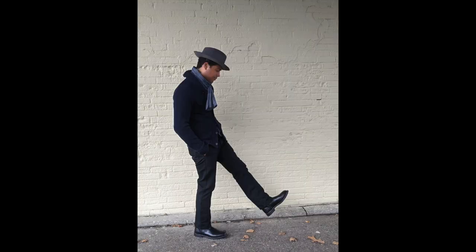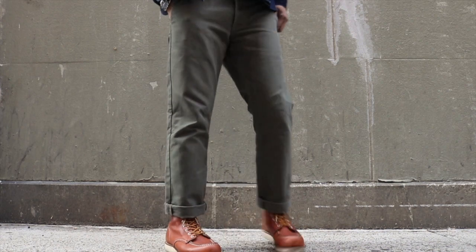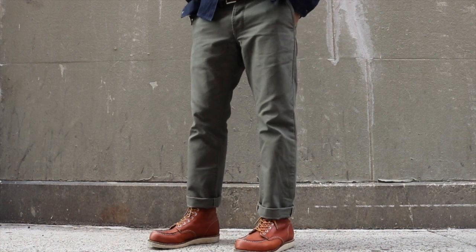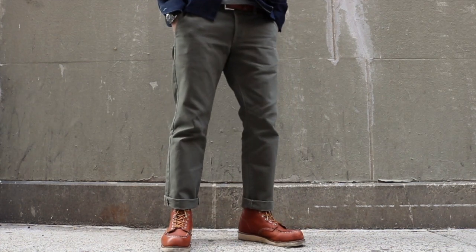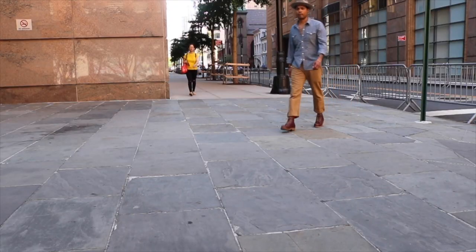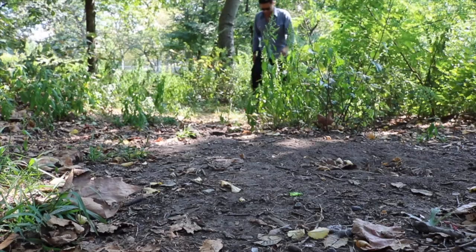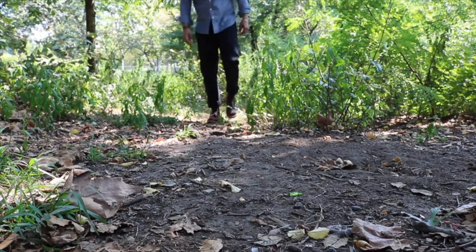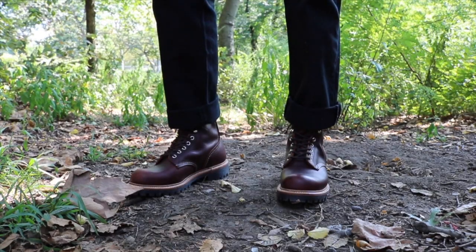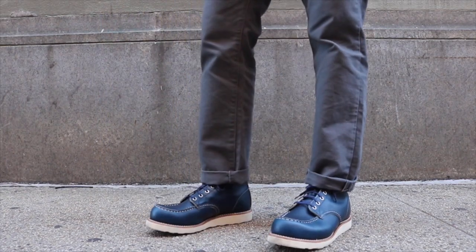We're going to start out with a pair of chinos. These are canvas chinos in olive from Grown & Sewn, and this is called the Foundation Canvas Pant. These honestly are the go-to trouser for everyday wear. I have them in every color — I have them in camel, which you see here. I have them in black, although that's with the 4585, not a mock toe. And then I have them in gray — I have two pairs of gray, actually.